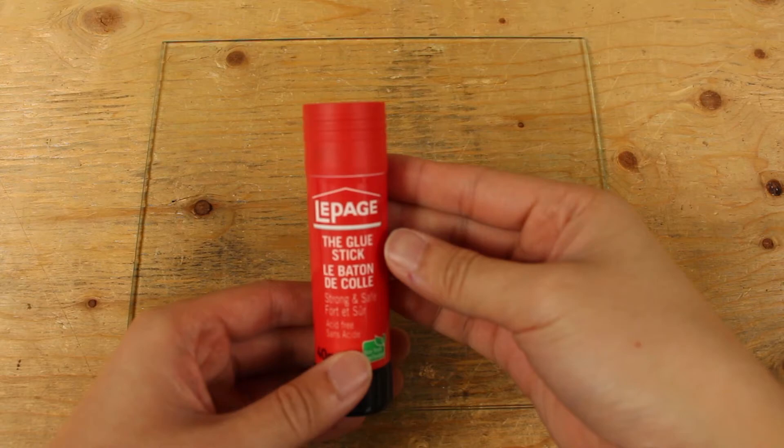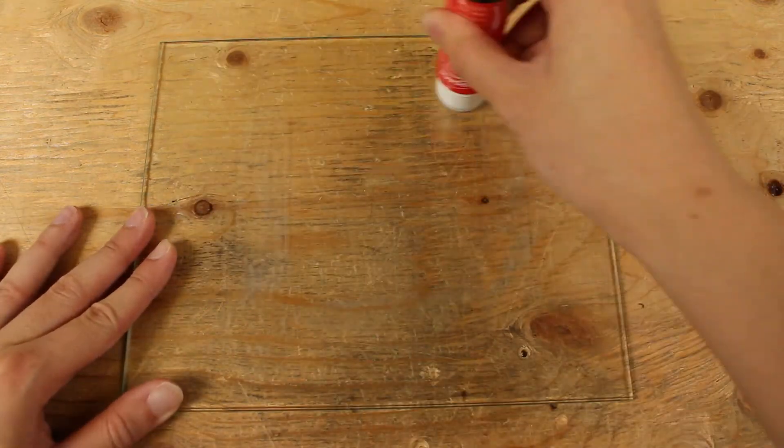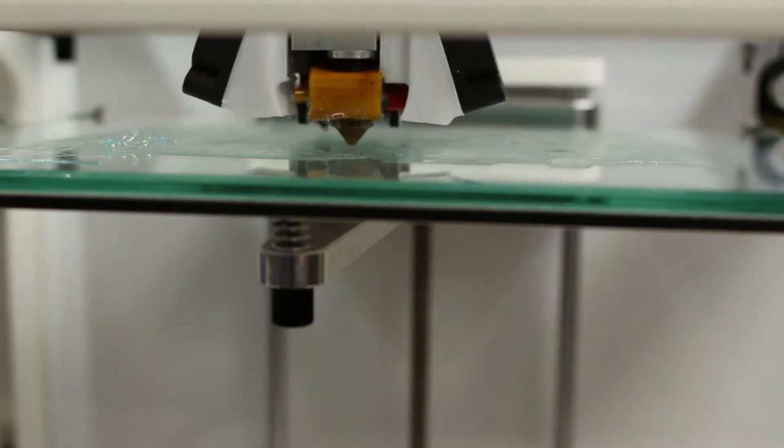Let's test out the regular glue stick first. We will do two layers on the glass bed. We will first apply horizontally and then vertically. Now let's print with it.